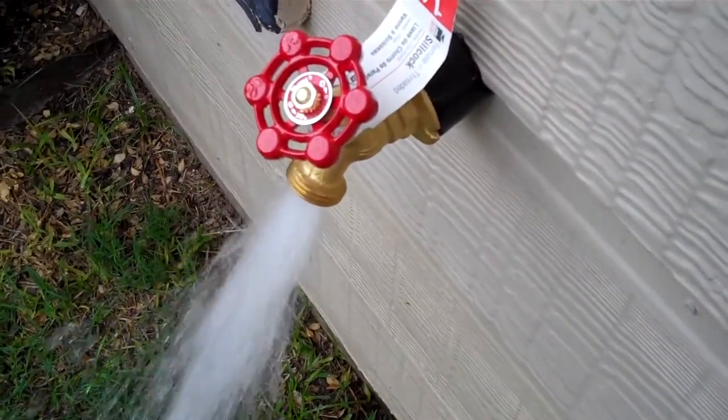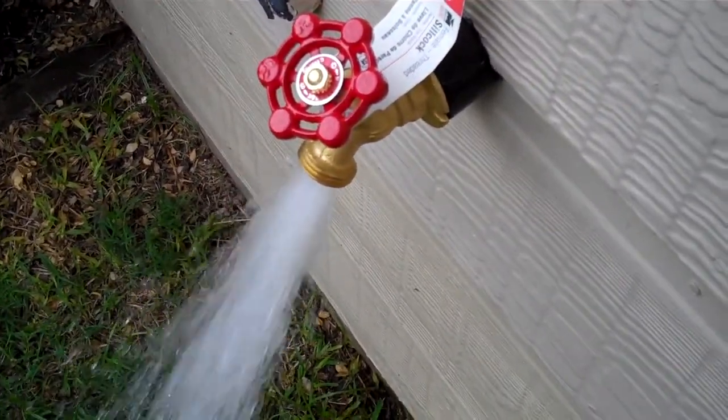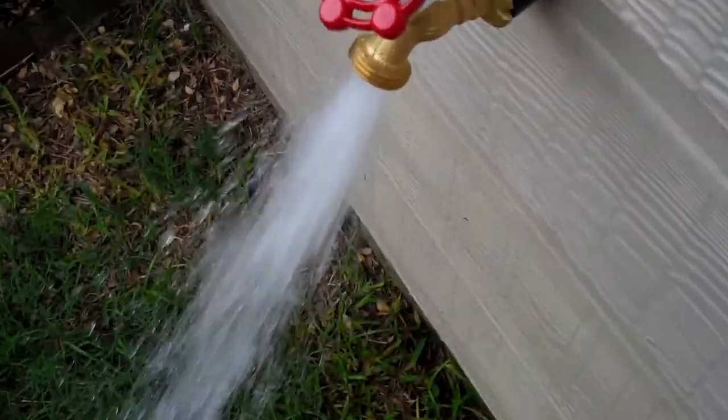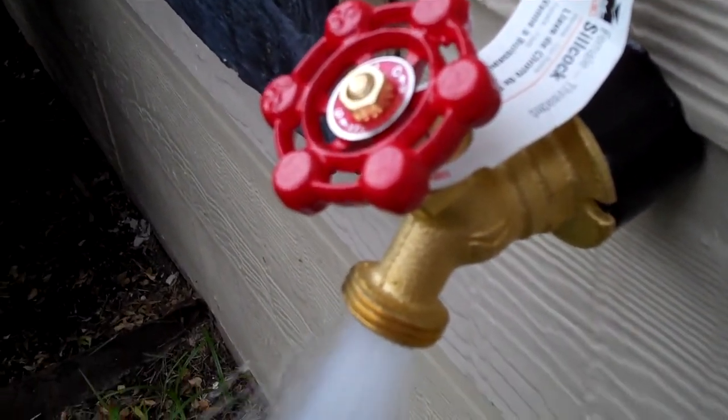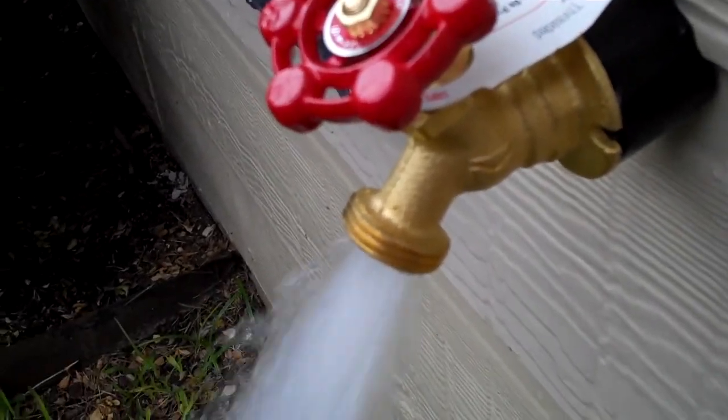Here we are at the back of the house. We just finished replacing this third spigot, and we're checking right now — we just turned the water back on to make sure there's no leaks. There doesn't appear to be any leaks on this spigot or this faucet.